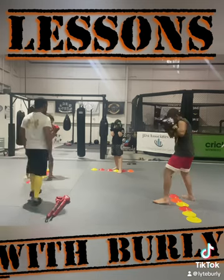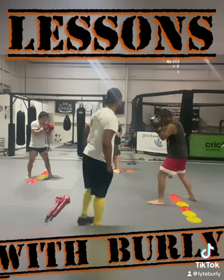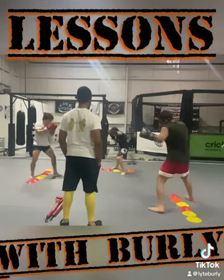Alright, each punch cover in the chin, let's go. Three punches is one — ten, go, bang, step in, right hand, step off, hook.